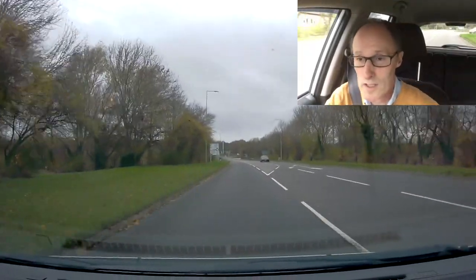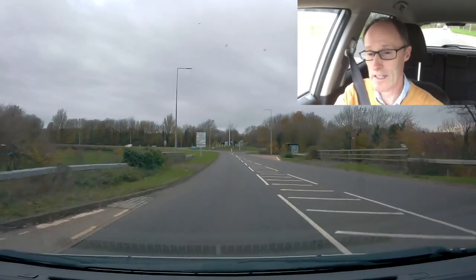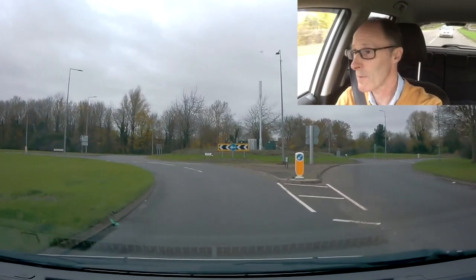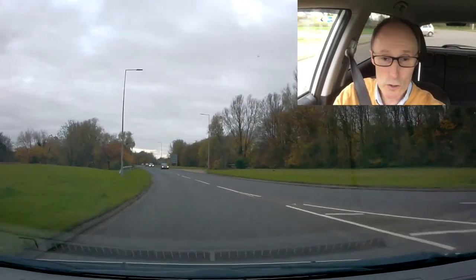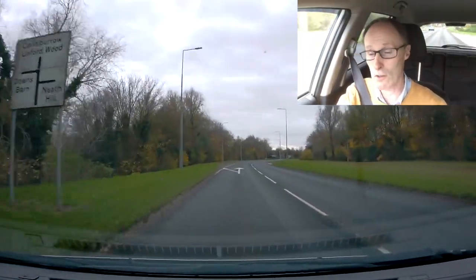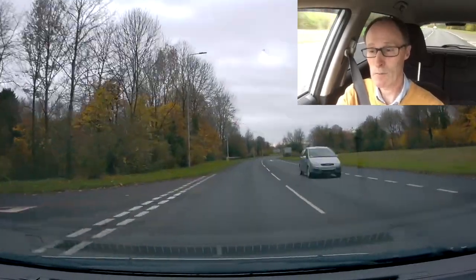As we approach the roundabout we're going to do a left turn again. Centre mirror, left mirror, signal in, slowing down gradually. If you find yourself having to brake harder right close to the roundabout, you're bringing your speed down a bit too late. And if you're bringing it down too much too soon, you're changing to second gear quite far away from the roundabout, which could cause cars behind to overtake. So it's a gradual decrease in speed — timed so that when you change gear, you're close to the roundabout.